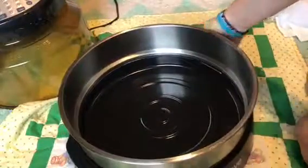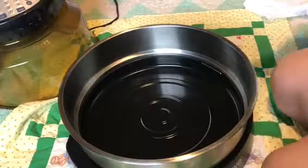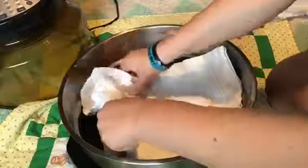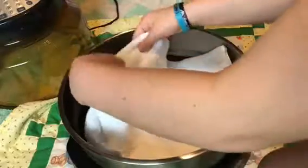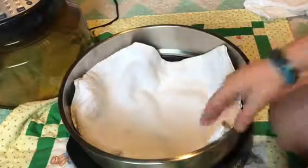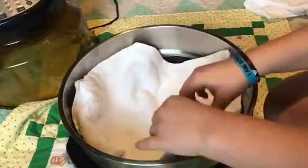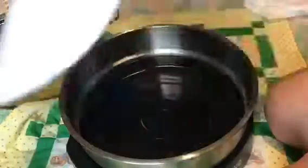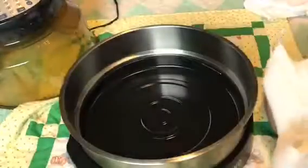I can do another separate video just on the oven if you really want me to, but there's really not much more to show. If I get a lot of comments about the oven, or just one comment about one specific thing, I'll work it into other videos — like a painting video where I also answer a question about the NuWave oven. If I get a lot of questions about one specific thing, I'll do a whole video on that topic.